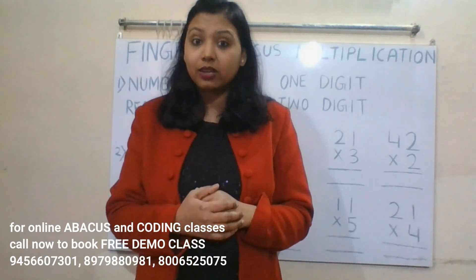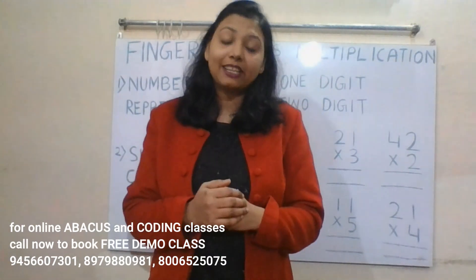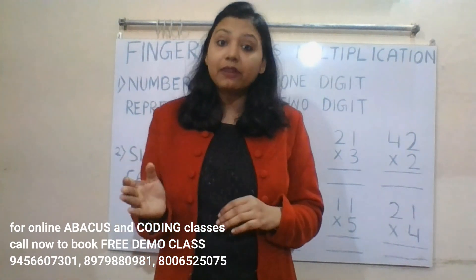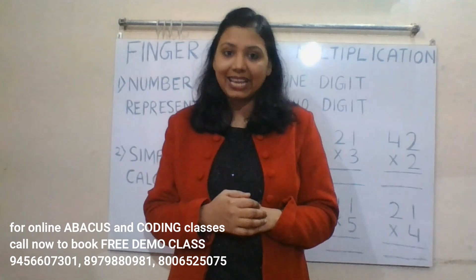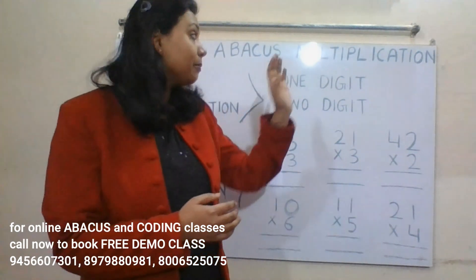If you want your kids to learn abacus and do calculations in mind within seconds, or you want your kids to learn coding and become a game developer in their early childhood, then don't forget to book a free demo class at our institute, Hav Academy. The phone number is displayed on the screen.